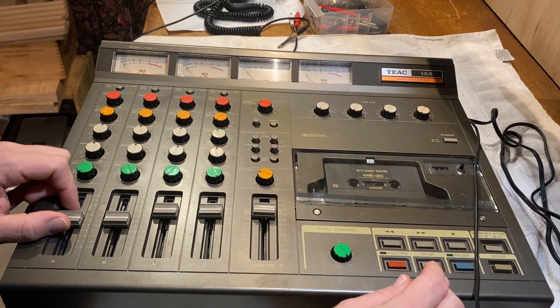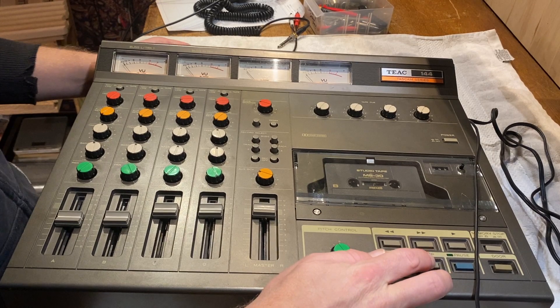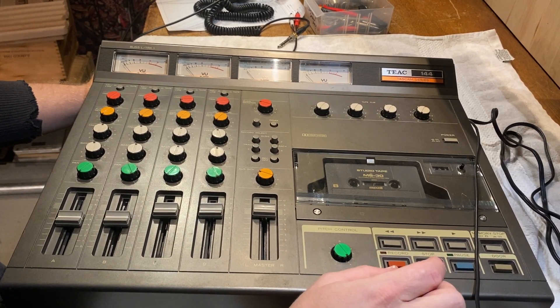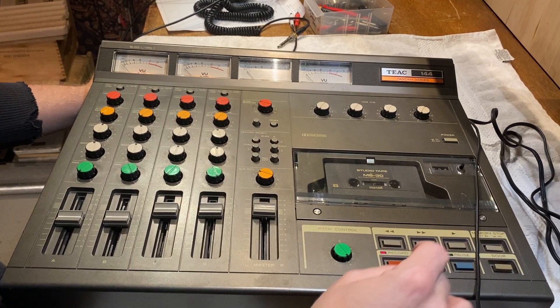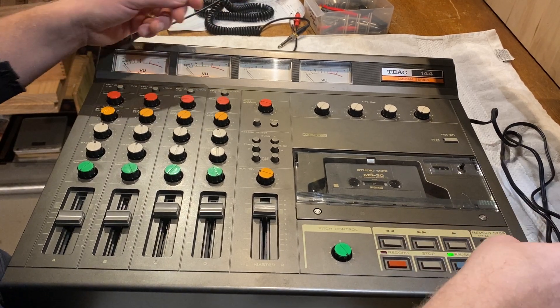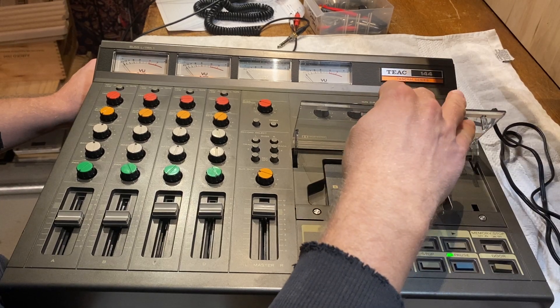So now I'm going to go through — I guess that's the tape transfer. You can see fast forward, stop, rewind, record when this thing's on, pause, memory stop works, door — so the picture's not in the thing.